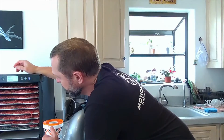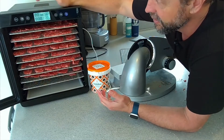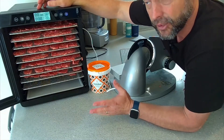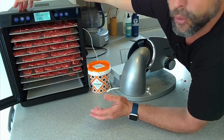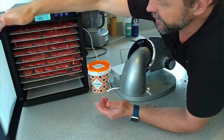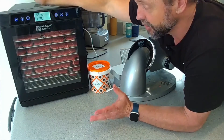Now that we have the jerky in there — that was five pounds of ground beef covering all these trays, so I could fit probably another pound, making six pounds total in this dehydrator. Six pounds of meat typically translates into about two and a half, maybe three pounds of jerky. Go ahead and press start, set the temperature to 145 degrees, and set the time to 12 hours. In 12 hours, you'll have about two and a half to three pounds of ground beef jerky — just salt and meat.